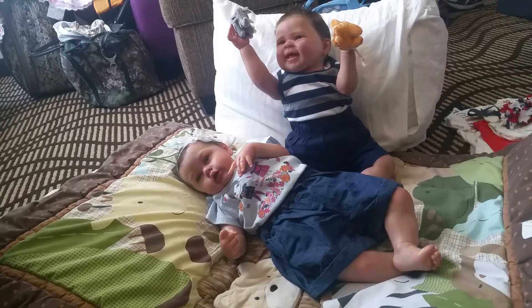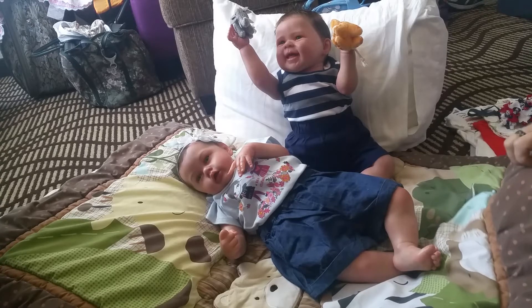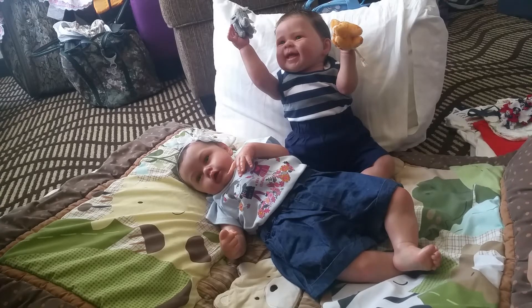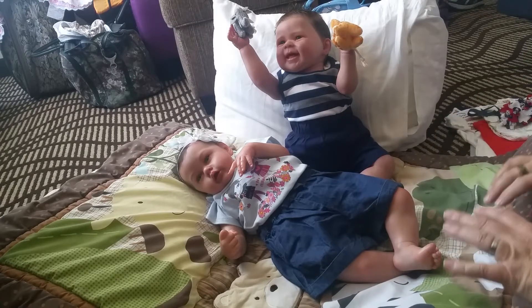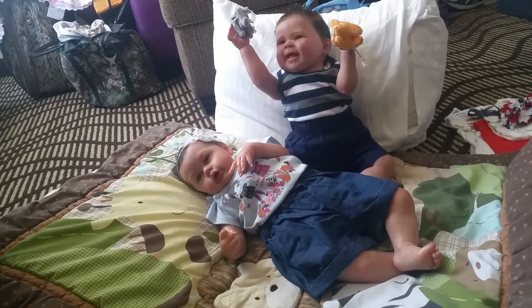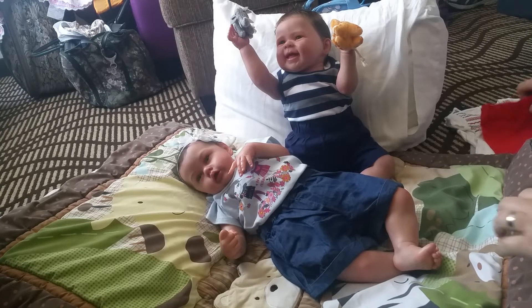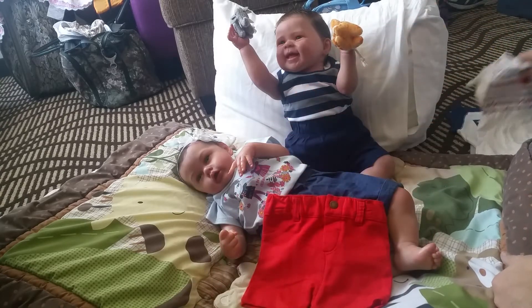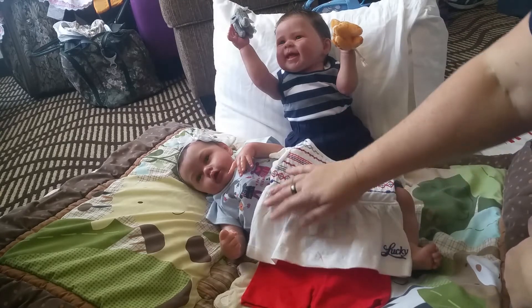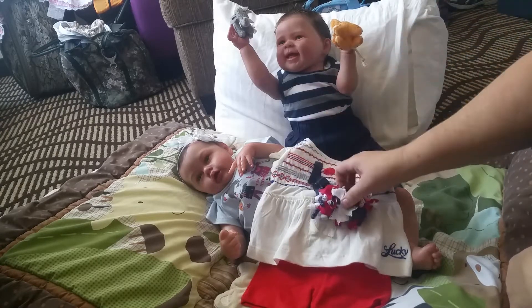Hello everybody, welcome back. I wanted to do a changing video today and I want to change Presley May and Mason into their 4th of July outfits for Independence Day. For Presley May, we're going to change her into these shorts with this red, white, and blue top and this hairband to go with it.